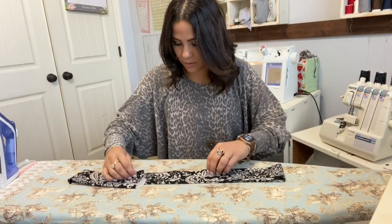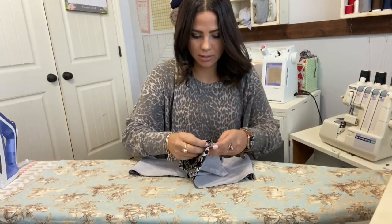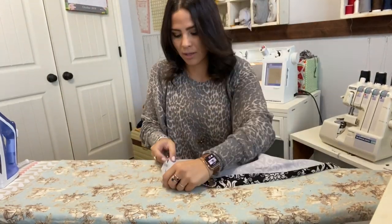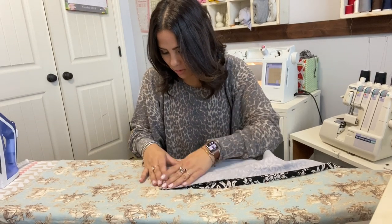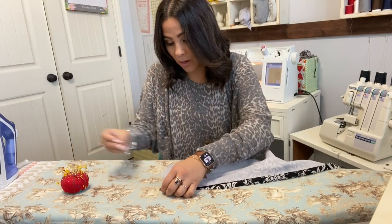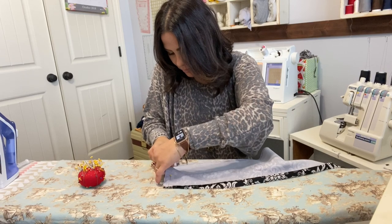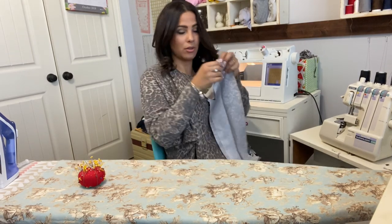Here's my waistband. I'm going to place it now right sides together again. I cut the interfacing a little long so I'll trim that when I sew it, but right sides together again at the other end now that our interfacing is on. And we're going to sew that together.